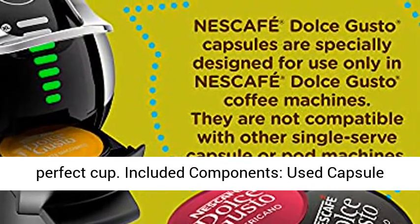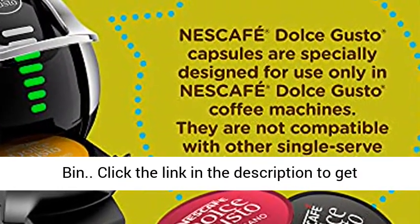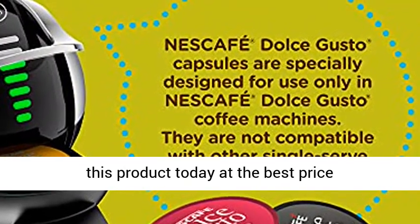Included components: used capsule bin. Click the link in the description to get this product today at the best price.